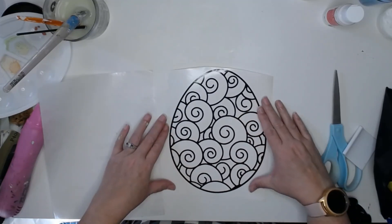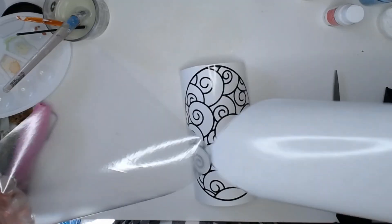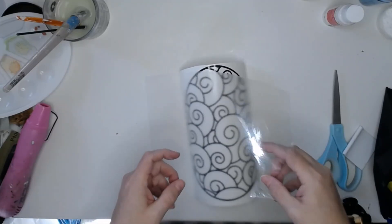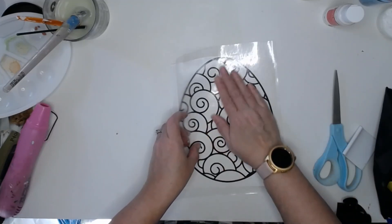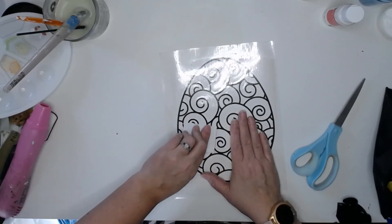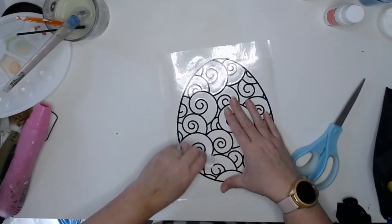Now I have my egg all weeded and I'm just going to put my transfer tape over it, and then I'm just going to make sure it's well adhered to the transfer tape so that when we pull that backing off it's ready to transfer.